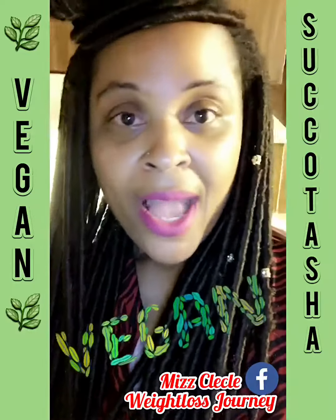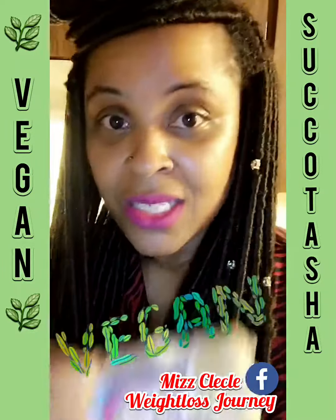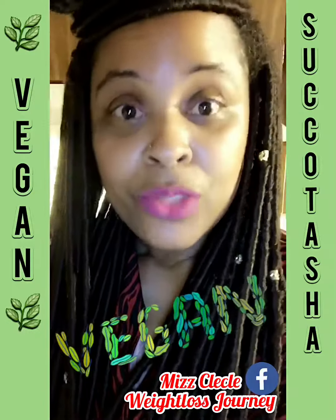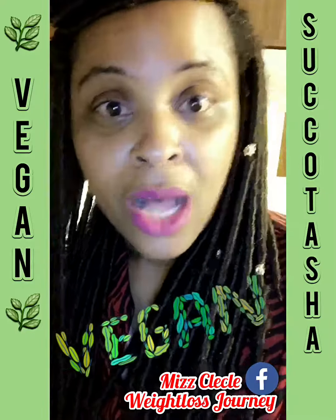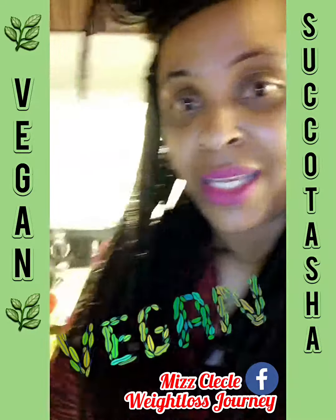Because I am vegan, I'm not going to add any meat, but you can add Field Roast vegan sausages, or whatever you would like. If you do eat meat, you can add shrimp, chicken, or sausages. I could add some vegan sausages but I'm going to leave it as is.